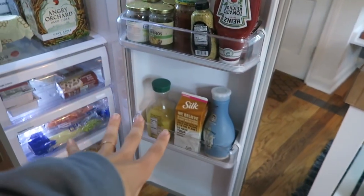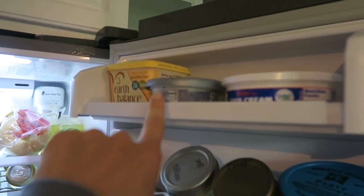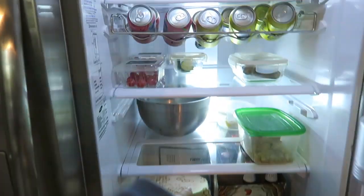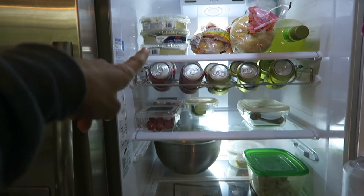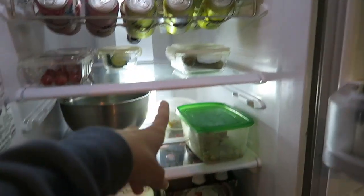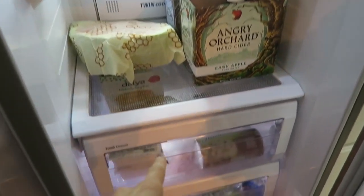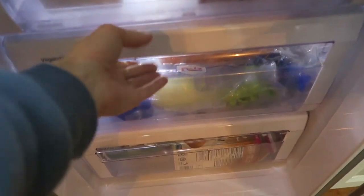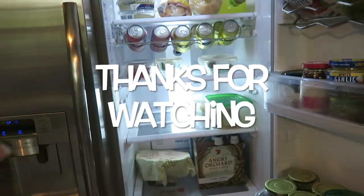I cleaned everything out. We've got milks and juices, condiments, and spreads up here. Right now it's kind of empty. We got some La Croix, margarita mix from Cinco de Mayo, bagels, and apparently plenty of everything hummus. We've got tomatoes, cut-up cucumbers, vegan brats, leftovers, chip dip from last night, a little watermelon, Anchor Orchard, tofu, cheeses, rolls, vegetables in this drawer, and extra milk. That's how it's organized right now.